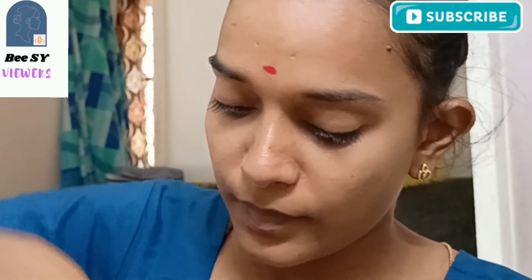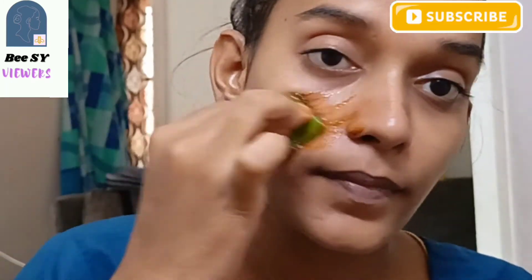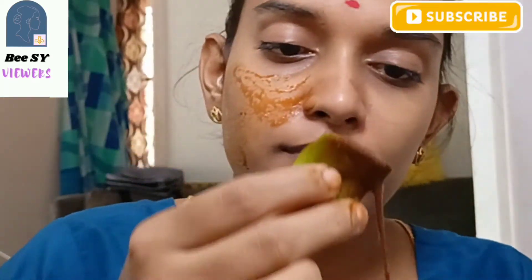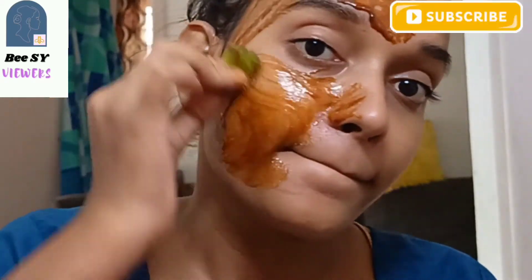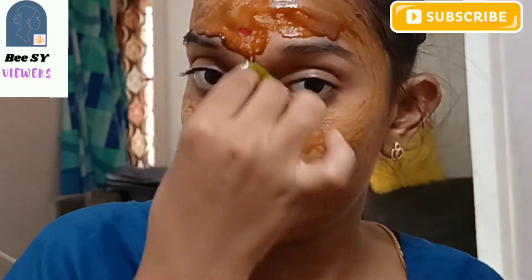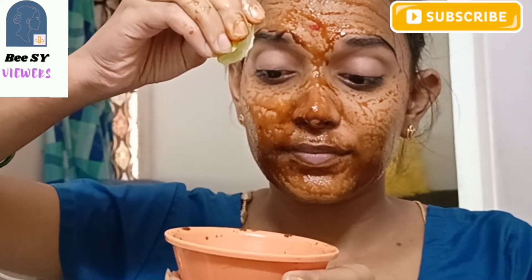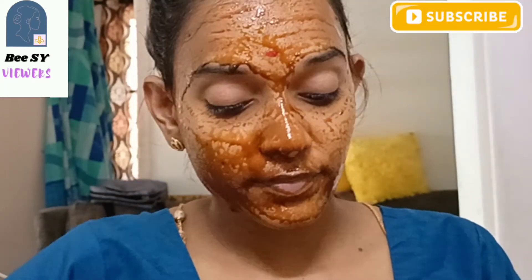Allow it to absorb into your skin for 10-15 minutes. We will apply this miraculous skin glowing and brightening face pack. If you use this pack, you will have a better result. It helps remove black spots on your nose, pigmented skin, and dark spots, giving you brighter and clearer skin. I will also remove the tan on the back of the neck.